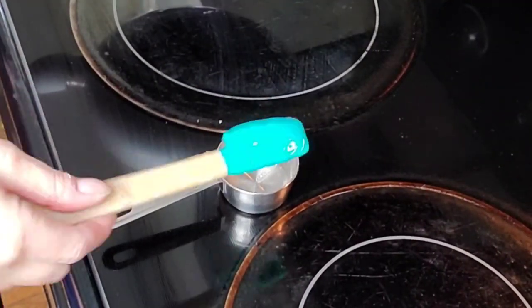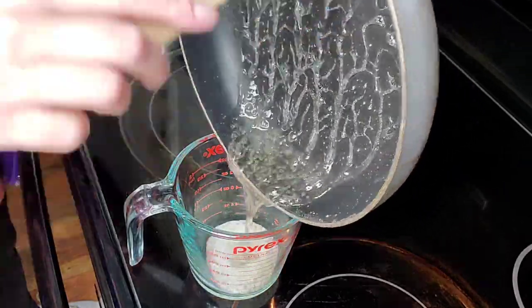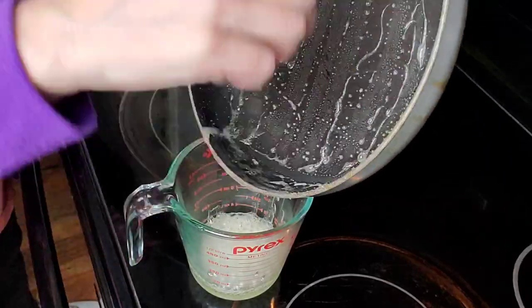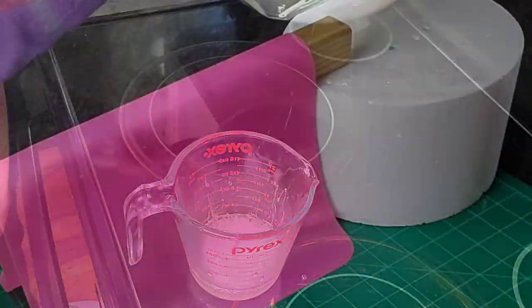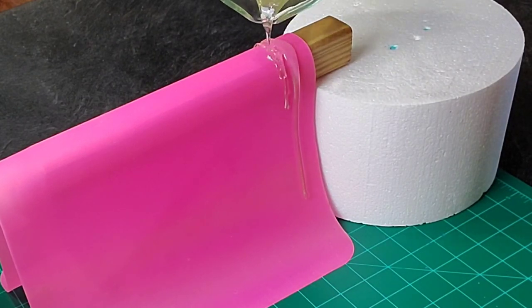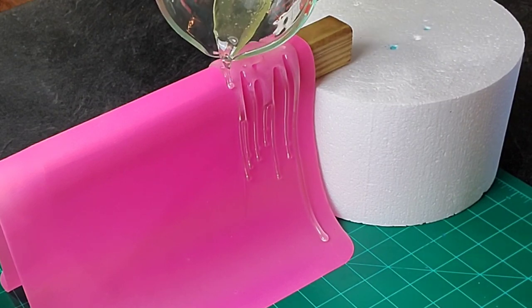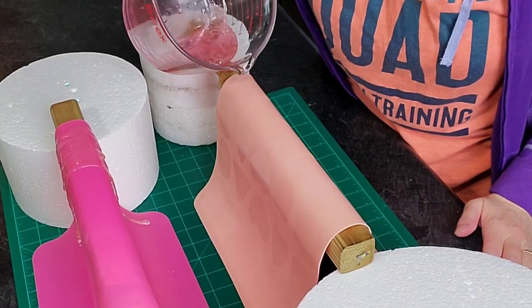You can use your instant-read thermometer or do it this way — this is the hard ball test. Take a little bit of it, put it in some cold water, and if it firms up right away and becomes solid and when you pick it up and drop it in your container of water it makes a little ting sound, you know it's ready. Go ahead and transfer it to your glass measuring cup.